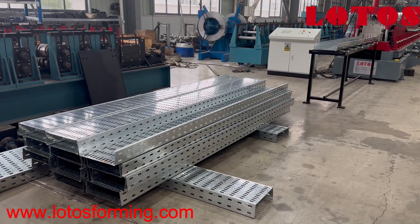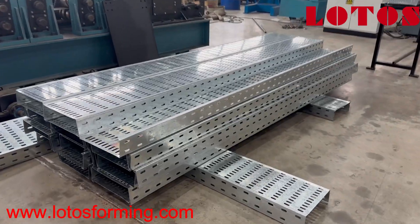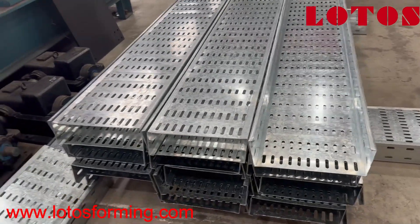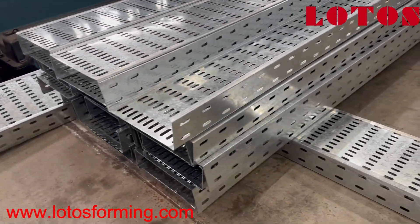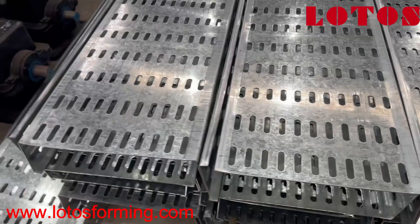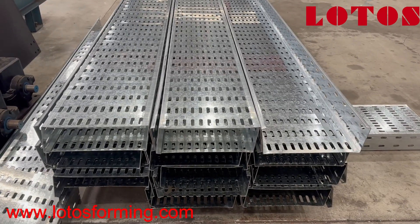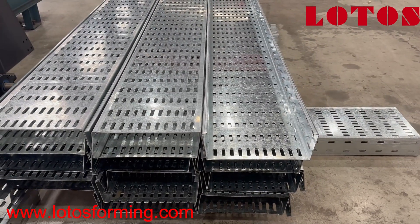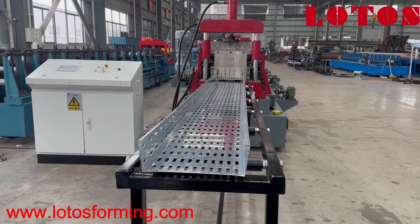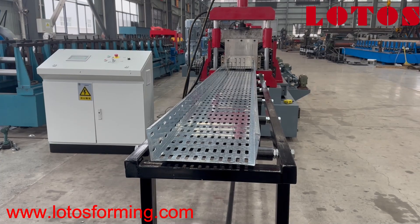This is all about the cable tray samples which we have produced from the machine. This is the perforated button and the waist. This is the side way, and here is the bottom. The thickness of the sheet is 2mm, the material is galvanized, the width of the cable tray is 300mm, and the height is 100mm. Here is the workpiece which was cut through from the machine.